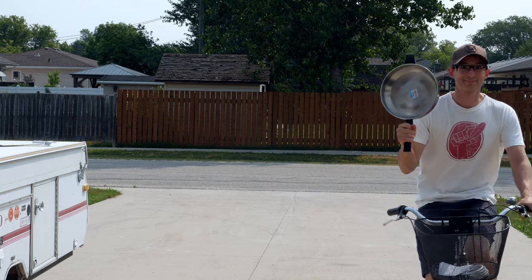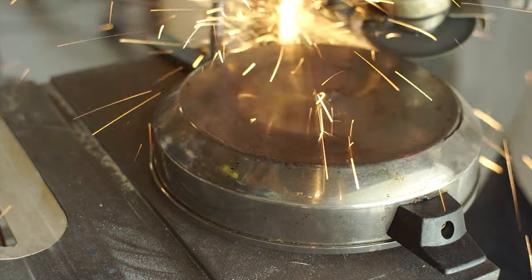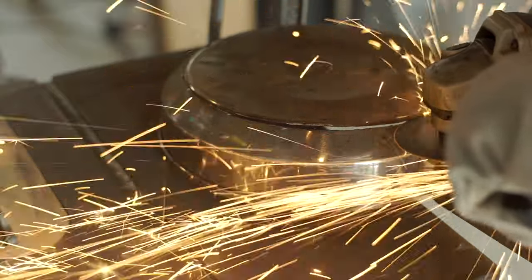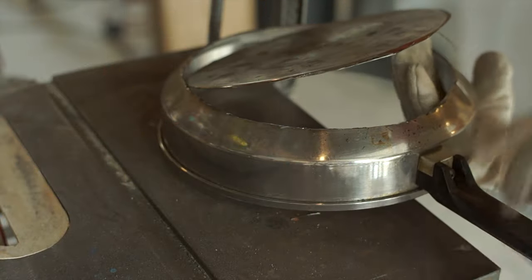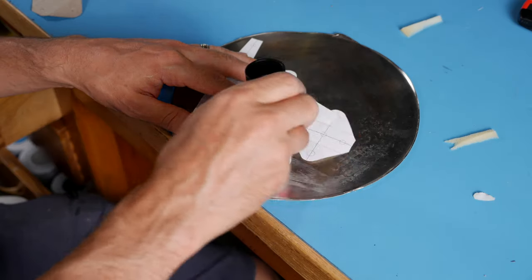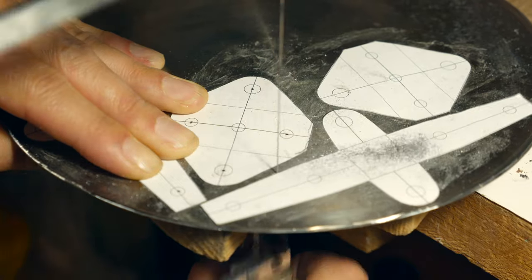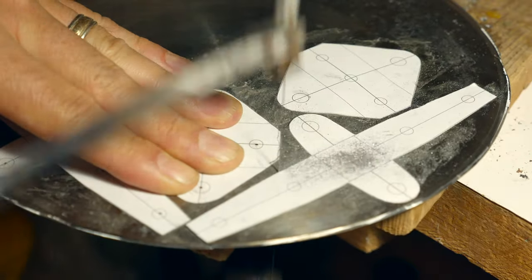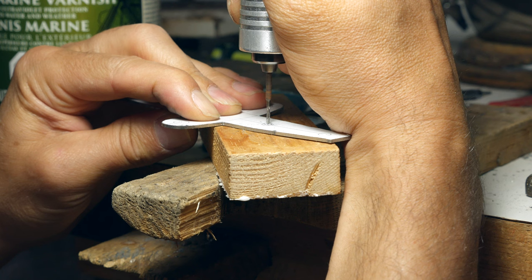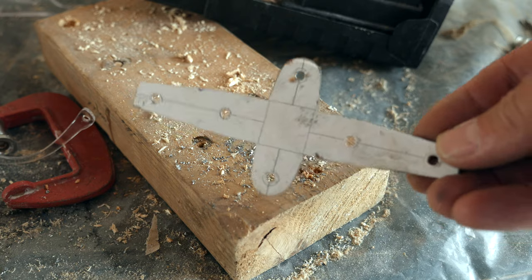I needed some stainless steel to make some gudgeons, so I bought a stainless steel fry pan from the thrift store. If you're wondering what a gudgeon is besides being a super cool word, the gudgeons are basically going to be the hinges for the rudder. Once I was finished extracting my sheet of stainless steel, I glued my gudgeon patterns to the bottom of the pan. I grabbed my trusty jeweler's saw and cut them all out. I center punched and then drilled out all the holes, starting with a small drill bit and working my way up, just to try and keep the hole from wandering off from its center.